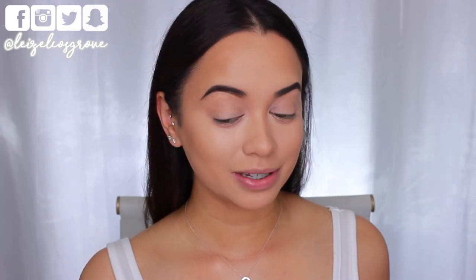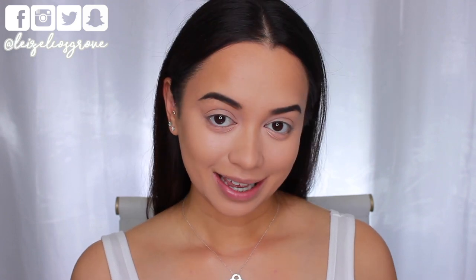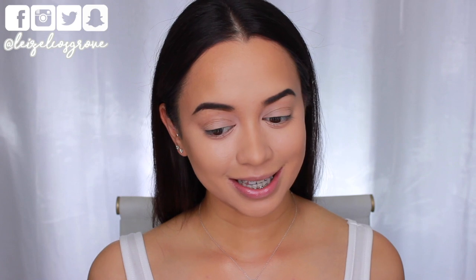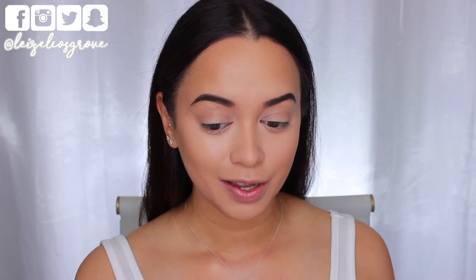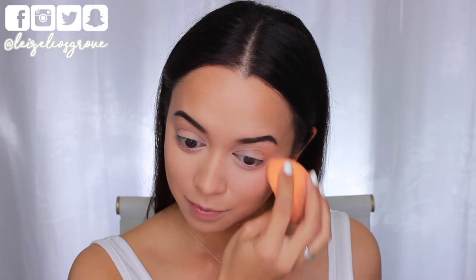Holy cheekbones — like, where did they come from? I get now why Kim Kardashian likes to cream contour all the time. Now that the cream contour is blended, I can see the concealer under my eyes has creased up because I haven't set it yet. So I'm just going to go back in with the sponge to get everything nice and settled back into the right spot.